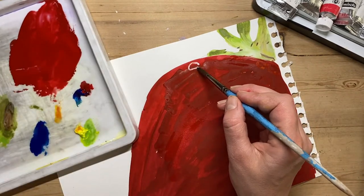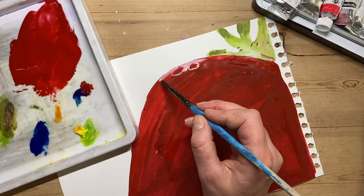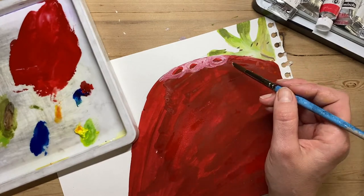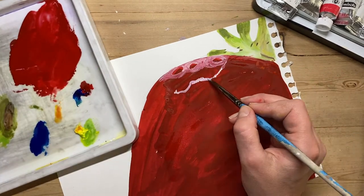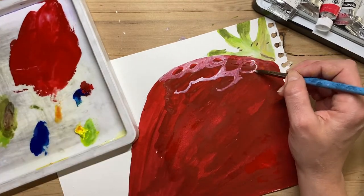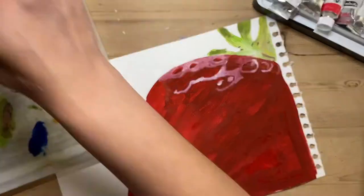Now I'm going in with my lighter paint. I've got white mixed with a tiny little bit of red so it's not just pure white — it's almost like pink, even though it looks white as I'm applying it — and I'm putting all the highlights of my strawberry on.